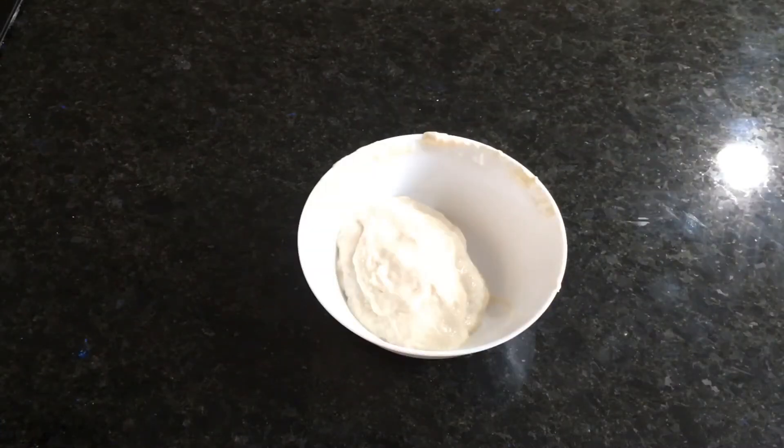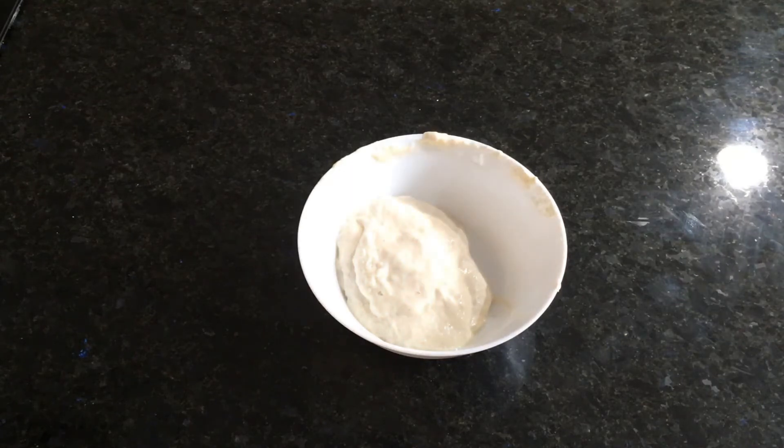With the sourdough starter discard, I'd like to make sourdough crackers. However, the recipe calls for one cup of sourdough starter and I have about half of that. Instead of throwing out this starter, you can either put it in the refrigerator until you discard again, or you can actually feed this one as well and set it aside for baking.